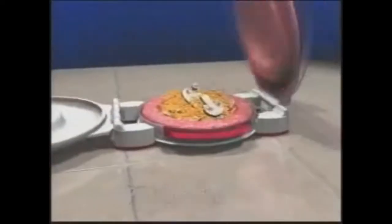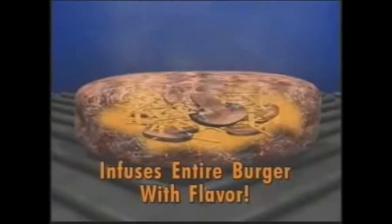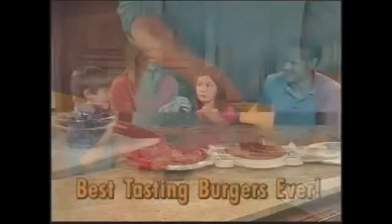The secret is the unique patty press design that seals in the luscious fillings inside the burger. While cooking, these sumptuous fillings infuse the burger with flavor throughout, so you'll enjoy the most mouth-watering burgers you've ever tasted!